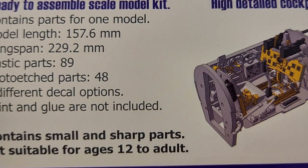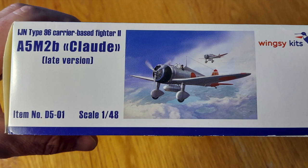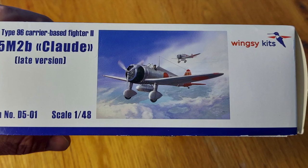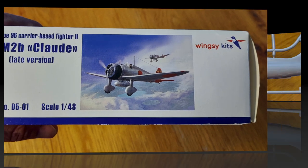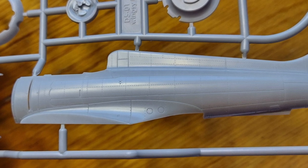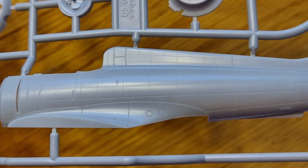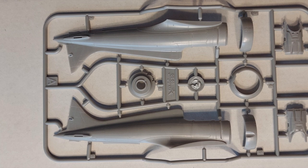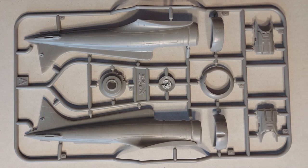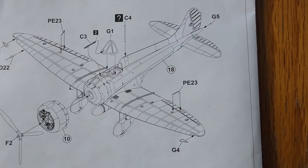One thing I will say — this kit, when it debuted, was prohibitively expensive for me. In Fine Scale Modeler I read the review, and when I read the price of $80 MSRP, I thought that was a misprint. It very well may have been a misprint, but it was a very expensive kit. I recently purchased this model secondhand at a local hobby shop and got it for a significant discount over MSRP. I'd love to know what you guys think — if anyone out there has built this kit and can chime in on how the build went, please feel free to leave comments below. I hope you found this video entertaining and informative, and until next time, model on.